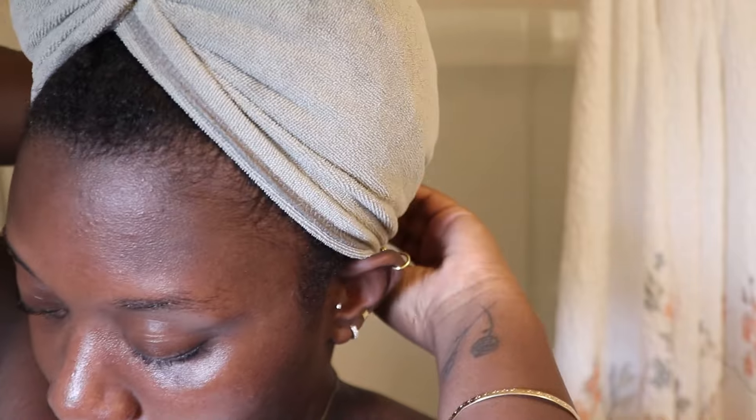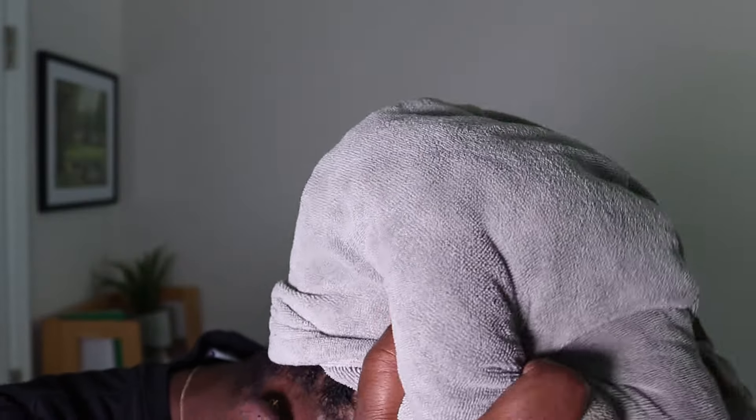Step number four: microfiber hair towel to dry your locks. This is an essential product for locks, loose natural hair, really every type of hair. I have the one I use linked on my Amazon storefront if you're interested. Step number five: I make sure to gently squeeze the water out of my hair, and then I go on to oiling. Step number five — oil my scalp and massage. This is something that I do every single wash day, which is once a week.